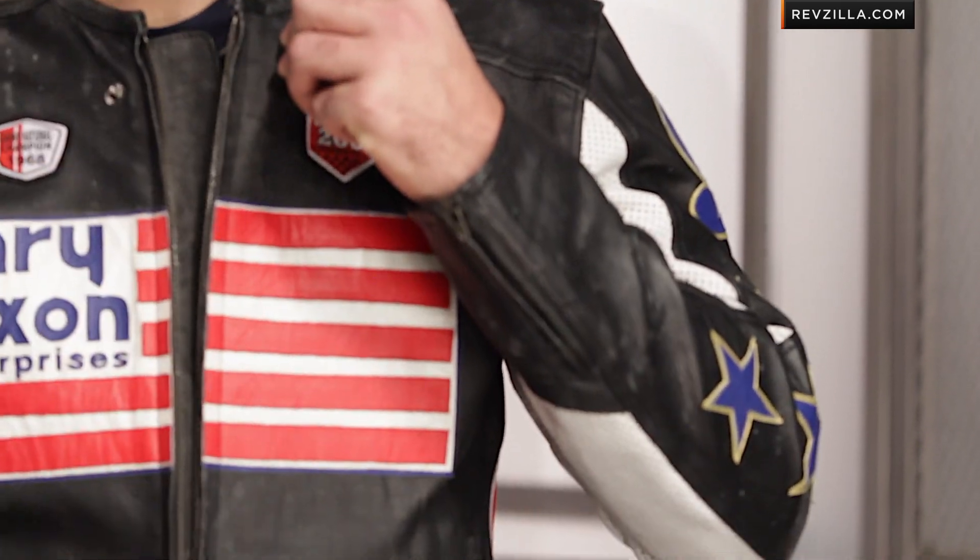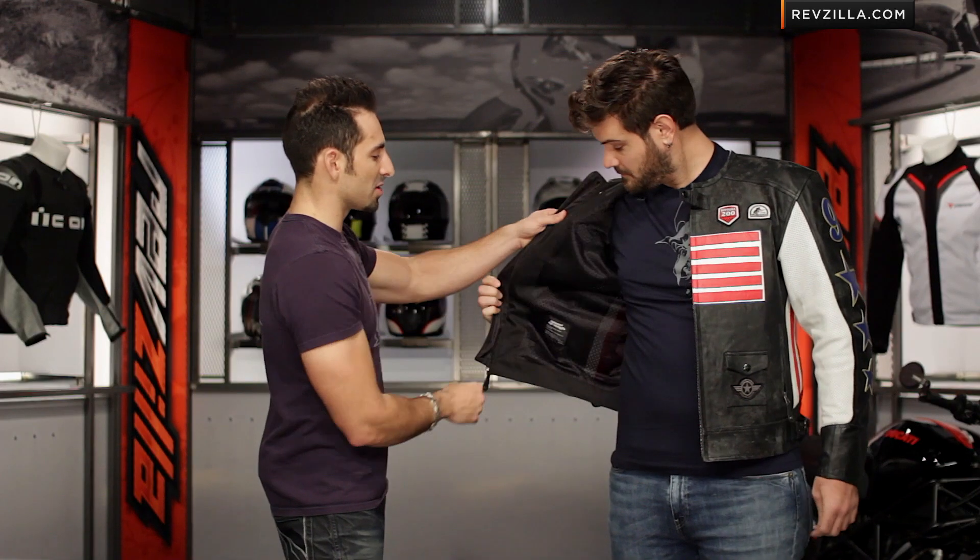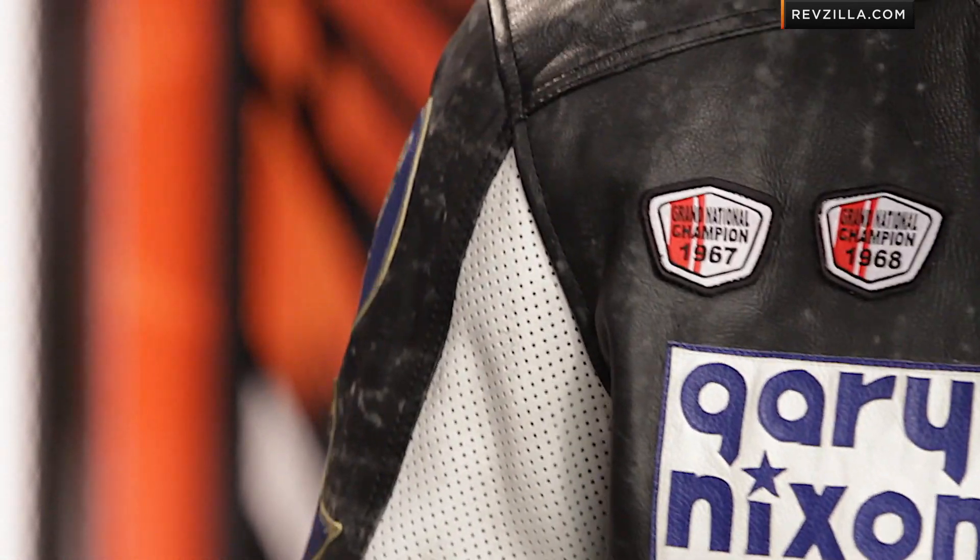It's very much true to the Gary Nixon brand. When Spurgeon opens it up, you'll notice it's basic on the inside — a basic mesh lining. Again, it's geared towards warmer weather or temperate season riding. Keep that in mind.